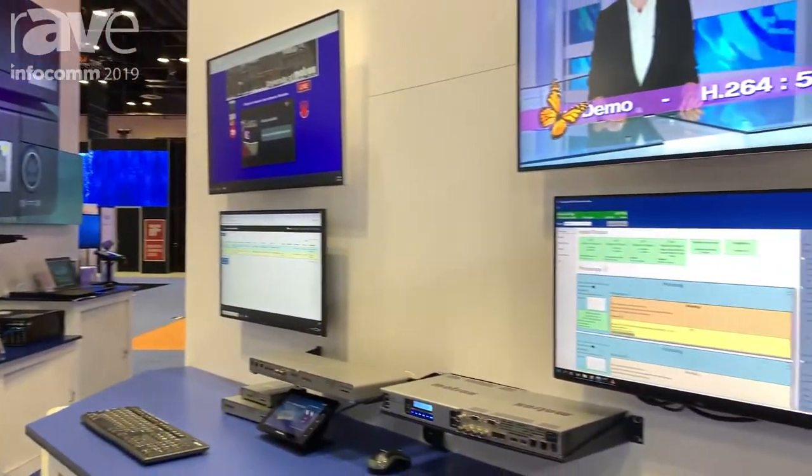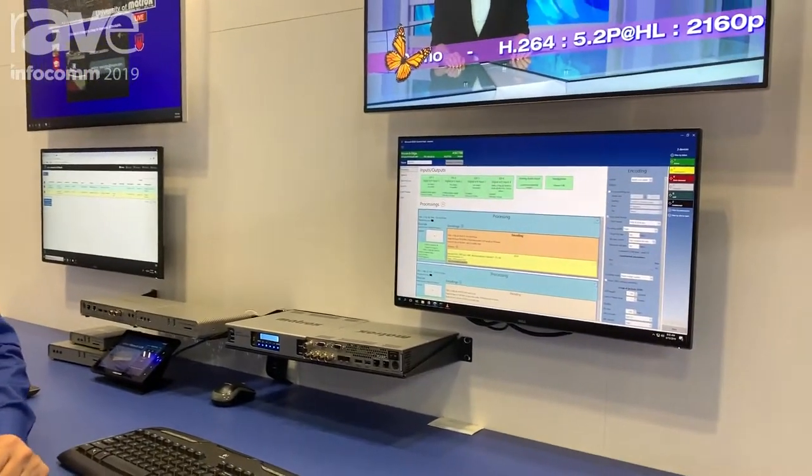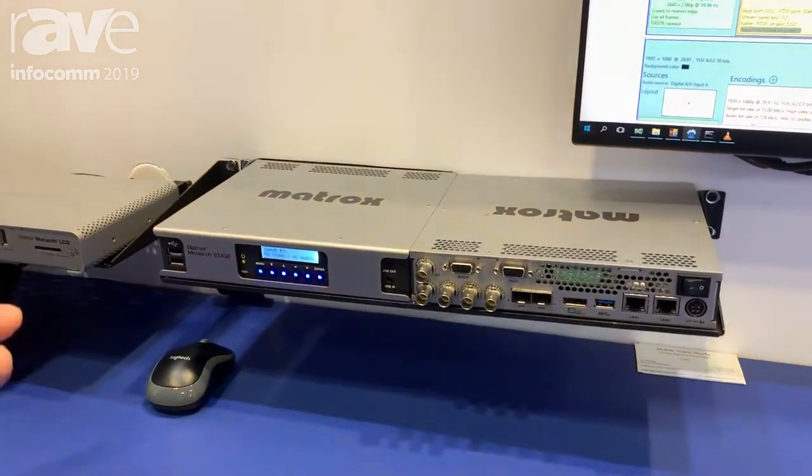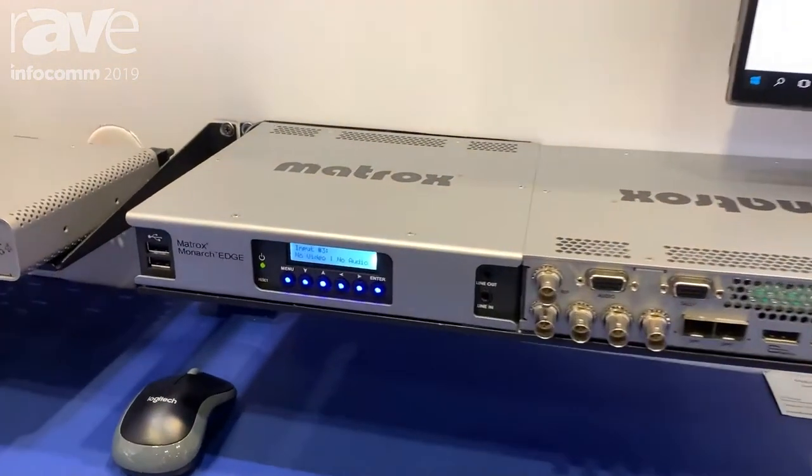Hi, this is Dan Maloney at the Matrox booth, Infocom 2019. I'm going to talk to you about the Matrox Monarch Edge, our latest encoding appliance. This is a 4K capable encoder — a 4K P60 encoder — ideal for high-speed sports encoding.